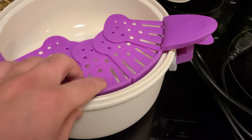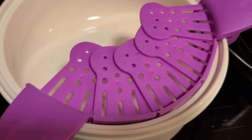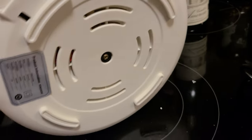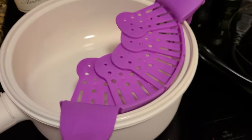It does have a drainer that comes with it, so if you want to drain certain things like pasta or certain vegetables, it has this little strainer that comes with it. This is where you plug it in — very intuitive, very easy to use, and again very lightweight as well.